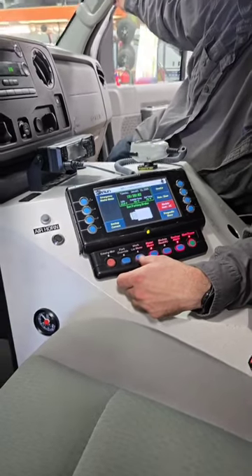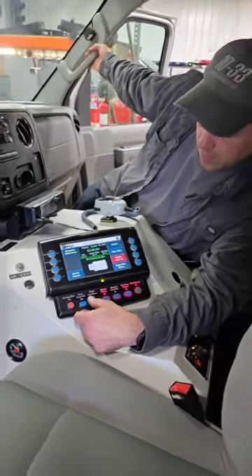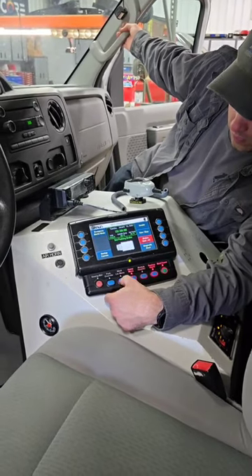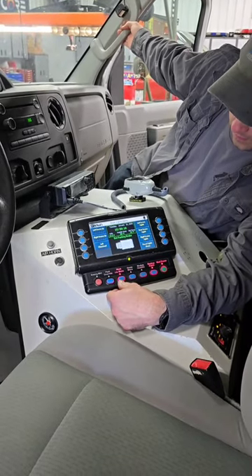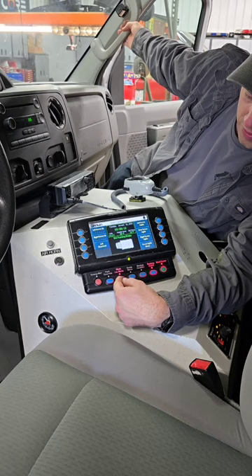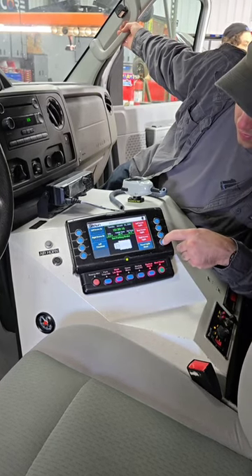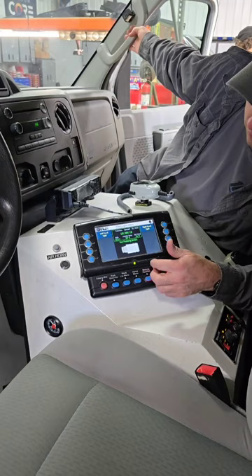What are you looking for? The C lights. That would be your work lights. So the work lights button is down here. Awesome.